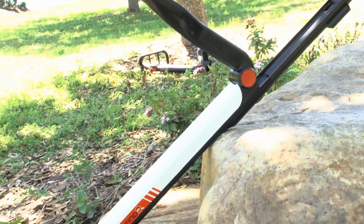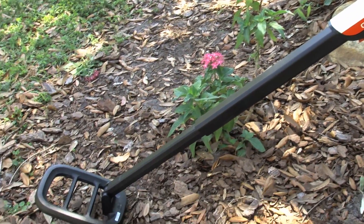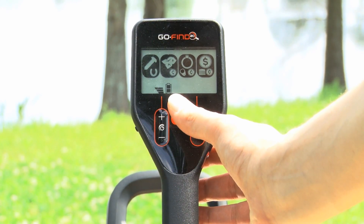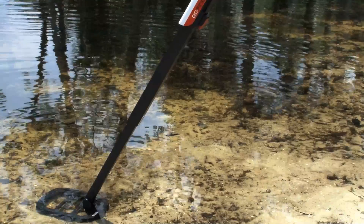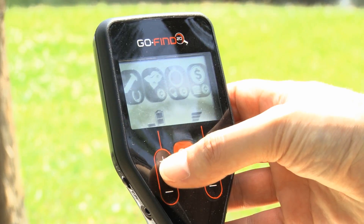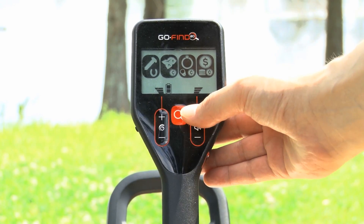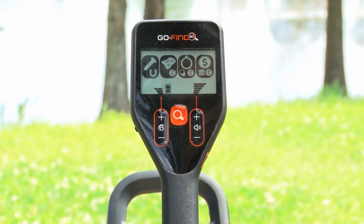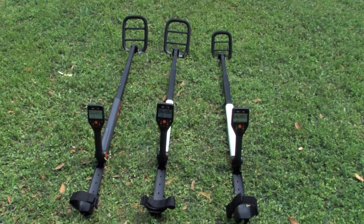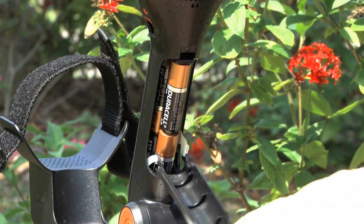The GoFind 20 is the worry-free choice, perfect for getting started into the hobby and finding real treasure. It has two fine modes to discriminate iron or least desirable targets. It has an 8-inch waterproof submersible mono coil. It also has three sensitivity levels for shallow to deep detection with five volume levels. The GoFind 20 only weighs 2.2 pounds and is powered by four AA batteries.